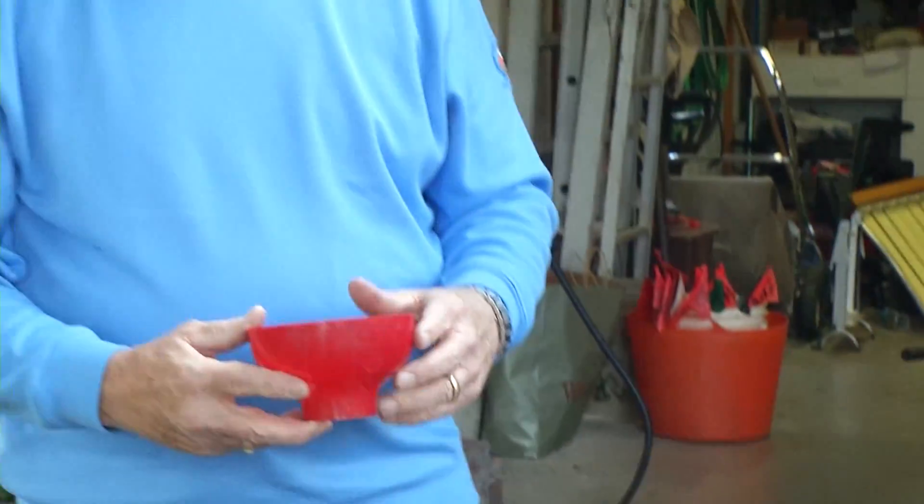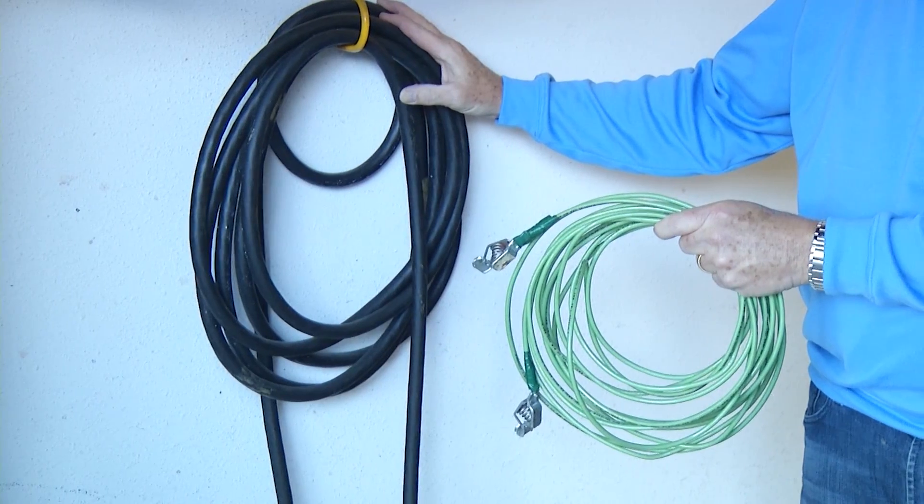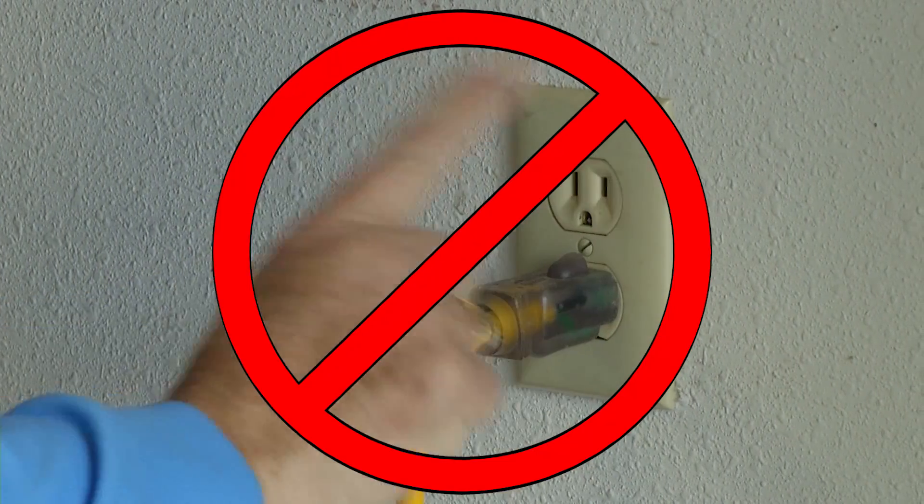One of the things you don't want to do is refuel your generator while it's running. I like to have this be a two-person operation. I like using a funnel to help avoid spilling fuel, with someone standing by with the fire extinguisher — that keeps everybody safe. Remember, use the cable system we showed you. Never plug an extension cord into the generator and then into a regular outlet.